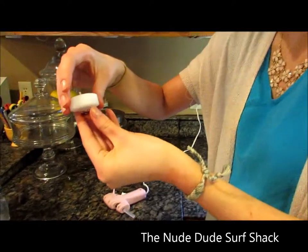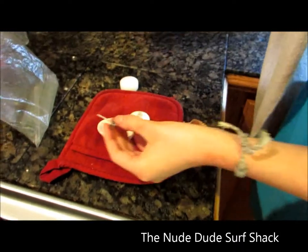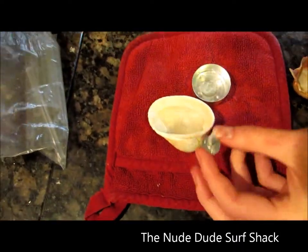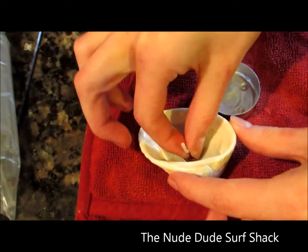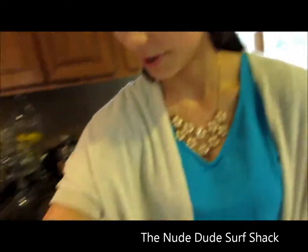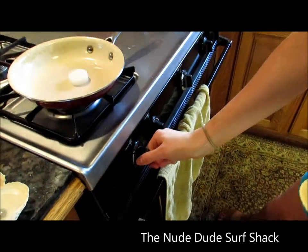Take the wick out of the candle and hot glue it to the bottom of the shell — just a little dab of glue, hold it down. Then put the wax in a pan and turn it on.